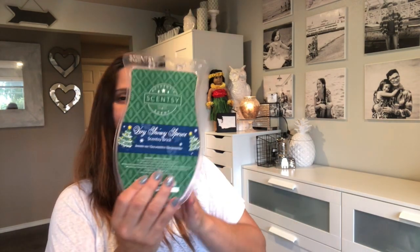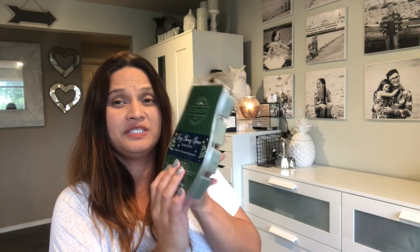The next one is Very Snowy Spruce, another one of my very favorite Christmas pine scents. You can definitely smell the pine in there and the Christmas holiday spices, but I think it just balances out perfectly. You can smell the pine cone, the pine tree, the spices — it's a perfect Christmas scent, not overpowering at all. I love it.